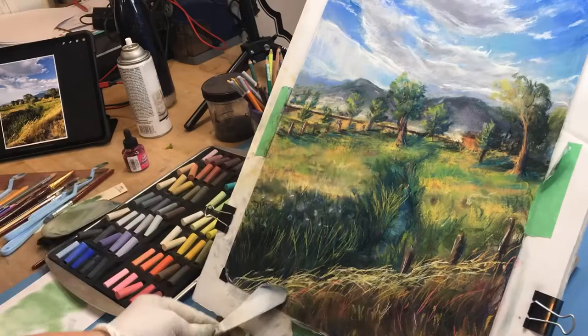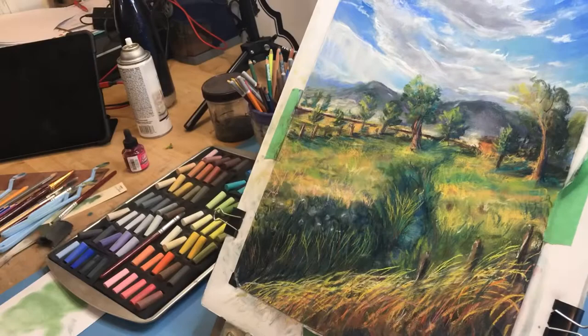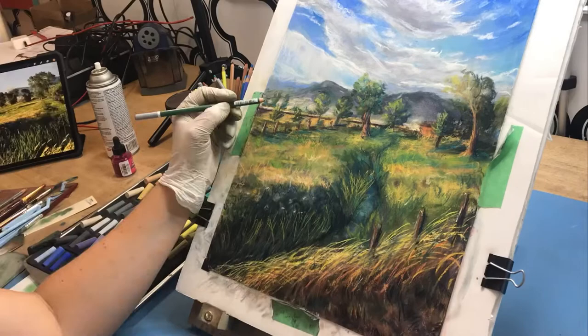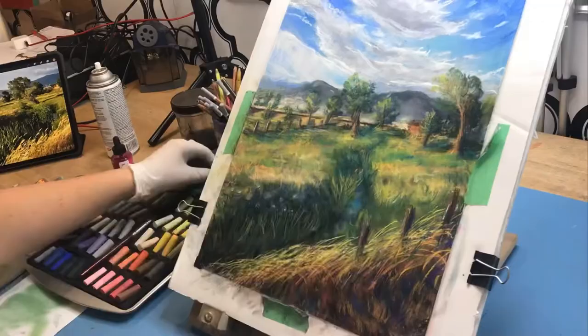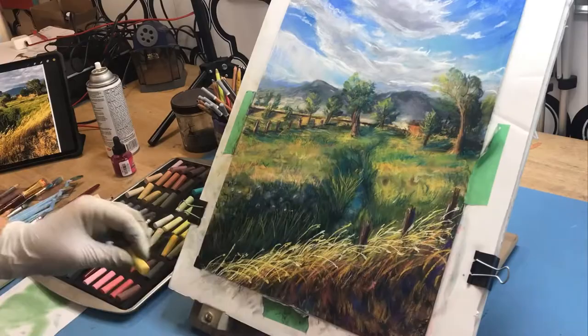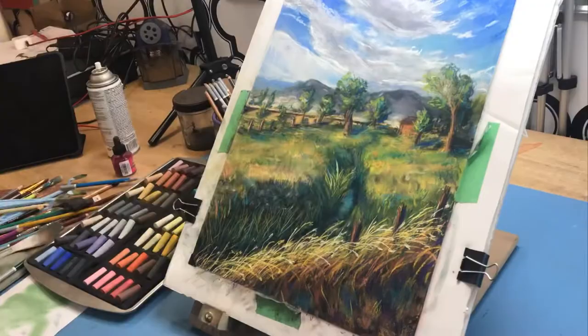One thing I wish I'd done with this painting was take more breaks. I did this pretty much all in one sitting and while I like it, I made a few mistakes that were hard to fix. If I had taken a break — even just the rest of the day and come back the next day — I would have noticed those mistakes earlier and been able to fix them more easily.